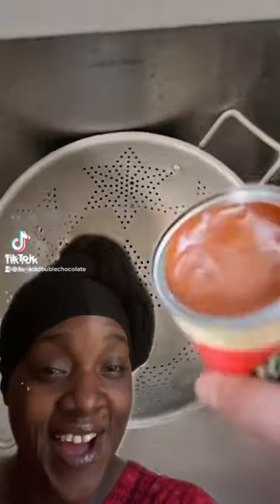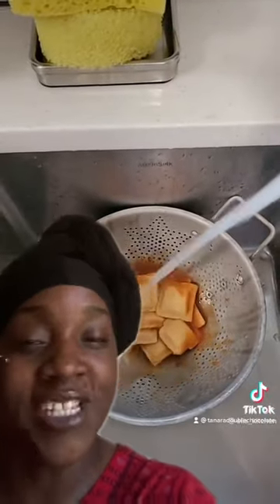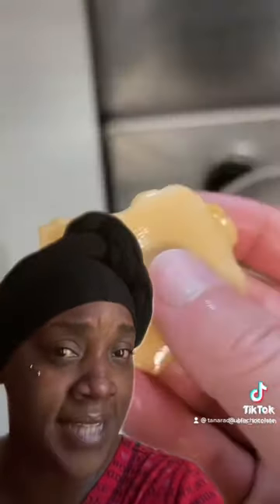Everybody's just so creative on here. You take your can of beef ravioli and dump it into a strainer. Put some hot, hot, hot water on it because you want to make it nice and hot. Let that cook a little in the middle, even though it's done already. Put it on some paper towel and drain it.